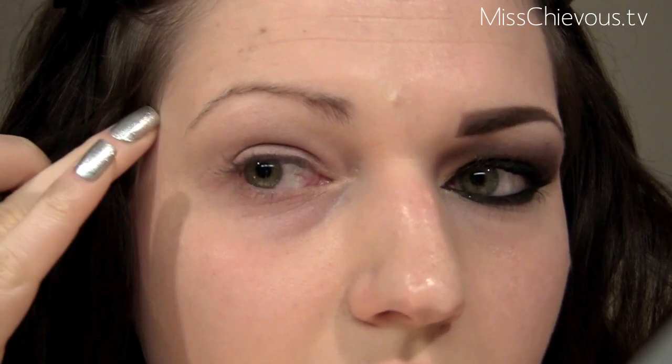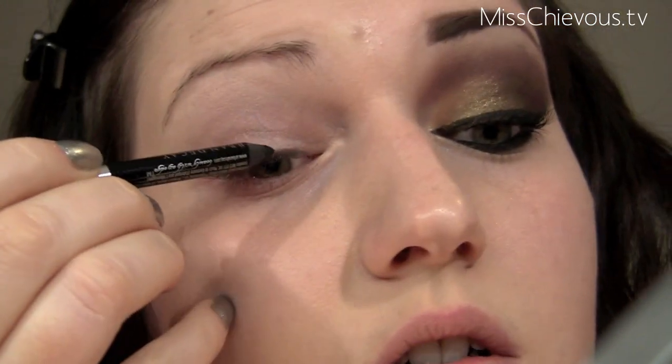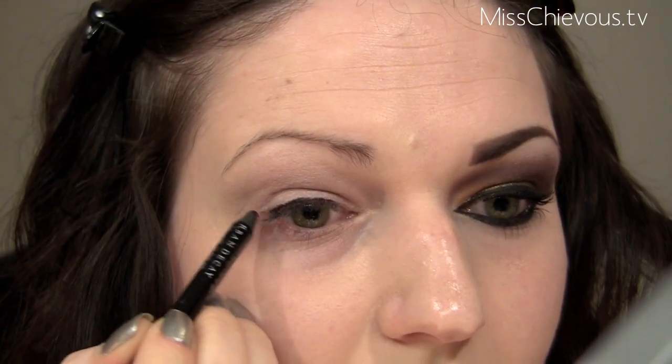I'm going to do this kind of wing. If you're a beginner, you can use the tape method — just apply a piece of tape at an angle here because that will give you a sharp edge. I'm going to try it this time without the tape because it gives a slightly softer edge. I just apply a little bit of liner and then look in a mirror a bit further away to check the angle.